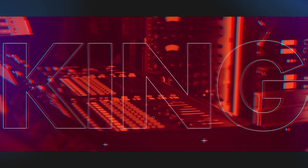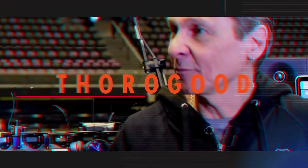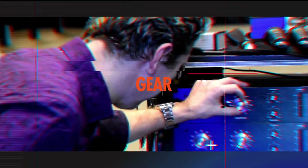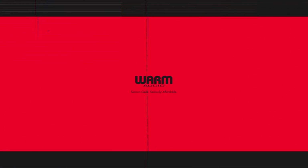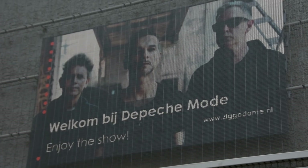Let's get started. Hi everyone, my name is James Ivey with Warm Audio. Welcome to the Ziggo Dome here in Amsterdam, the Netherlands. We're here tonight with Depeche Mode on their Global Spirit Tour. Come inside and see how the front of house and monitors team are using some of the latest Warm Audio gear.